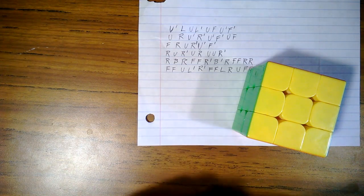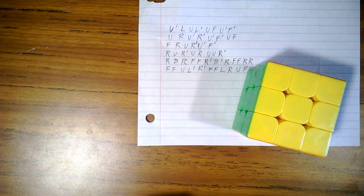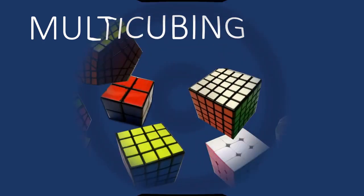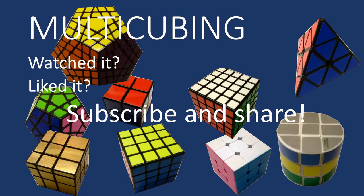Thanks for watching. I hope it helped you learn to solve the Rubik's Cube. Be watching for more videos. I'll see you next time.